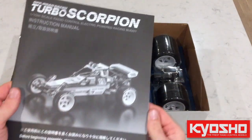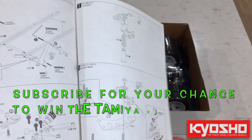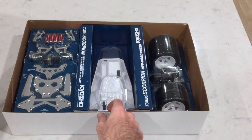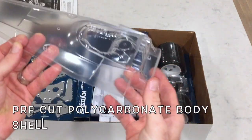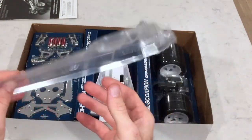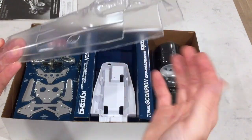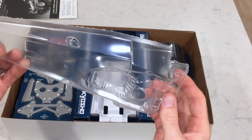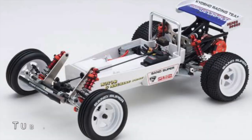We've got our instruction manual here. I do find that Kyosho manuals are a little bit different to follow than the Tamiya kits, but I really enjoyed building the Tomahawk so there are no problems at all there. Let's have a look at the body first. Obviously we've got a polycarbonate body that we have to paint — we'll just use some Tamiya paints. We've got a driver figure up here that we'll have to paint as well. It's already pre-cut out. That tub chassis there looks quite nice with the Kyosho lettering on it.